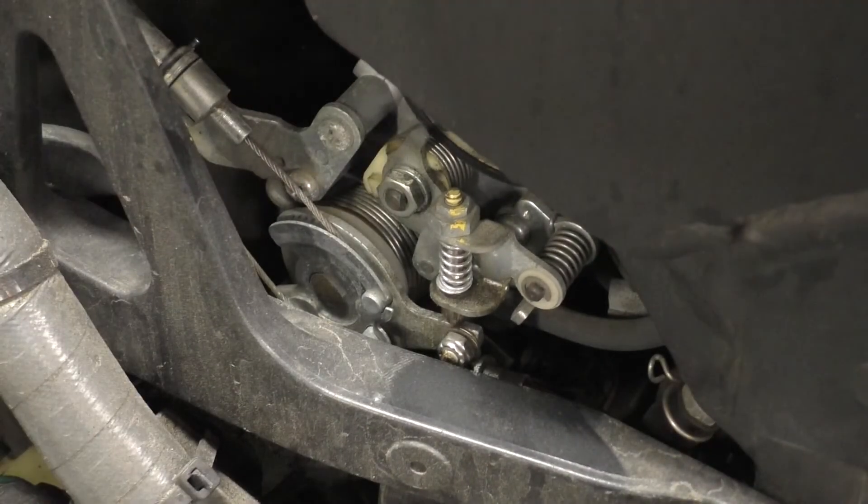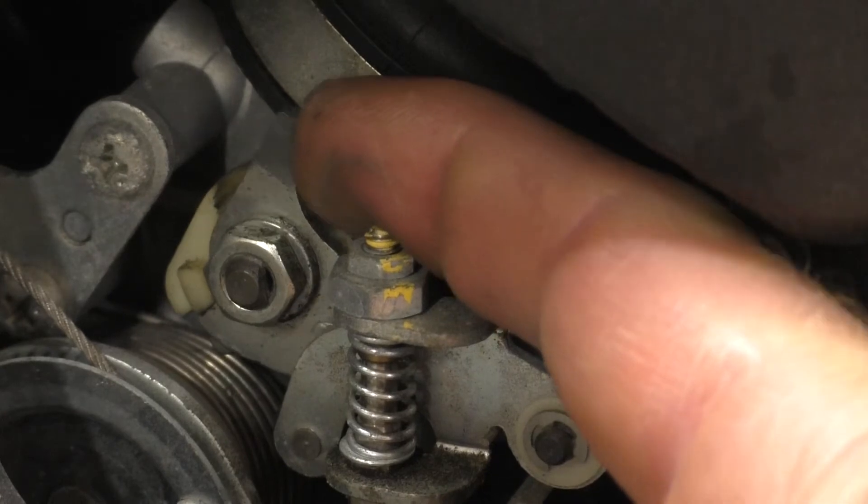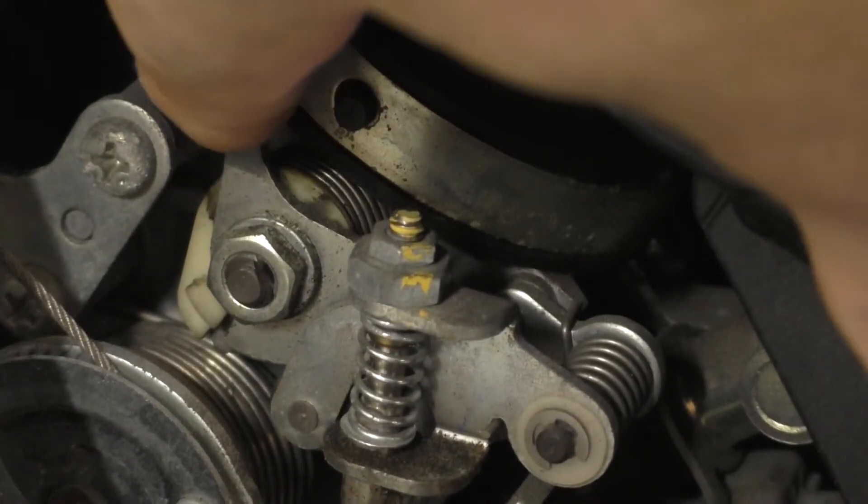Let me get you a better shot of that. On the left side of the bike, you'll see a little cam here. You can see I can actually move that cam.